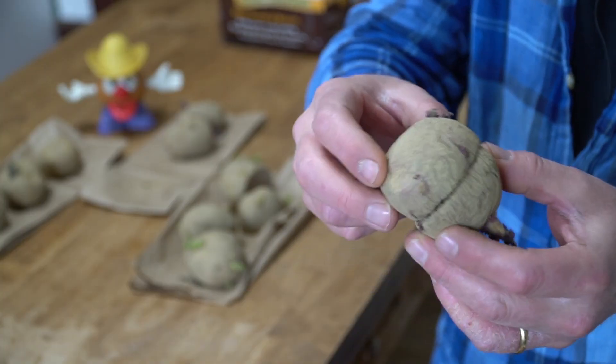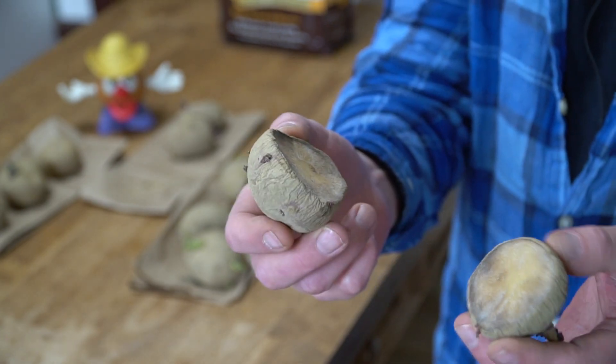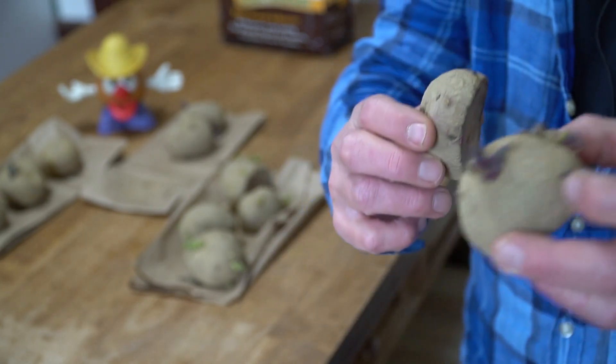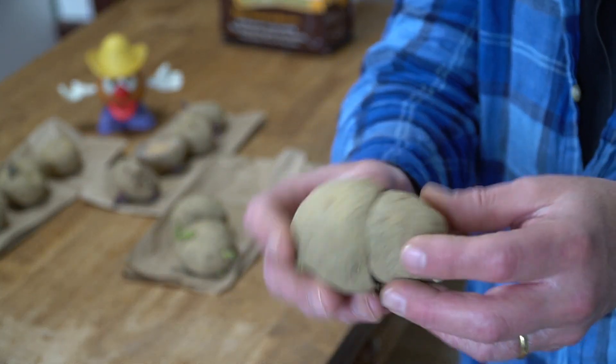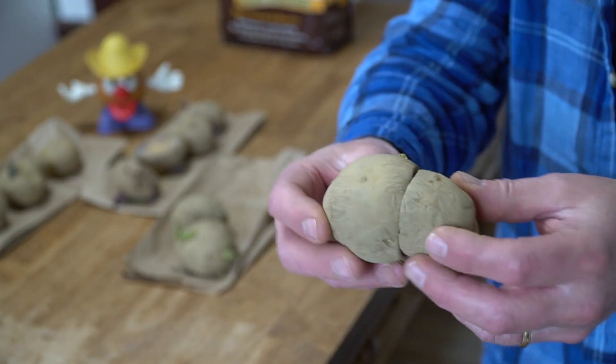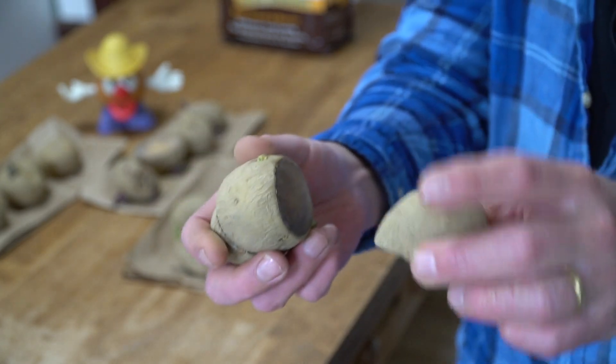I cut this medium-sized Red Norland potato into two pieces, and each piece has two to three eyes. And I cut this Kennebec, which was really gonzo size, into three pieces — again, each piece with two to three eyes.